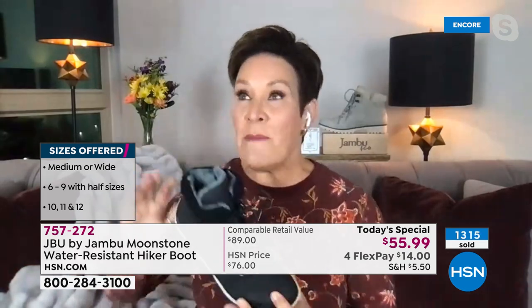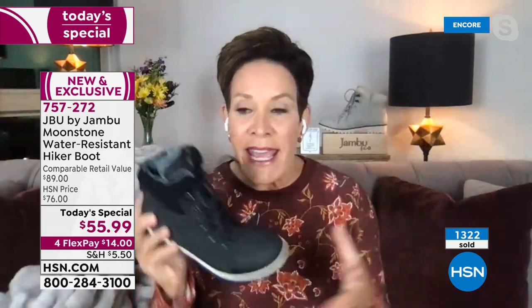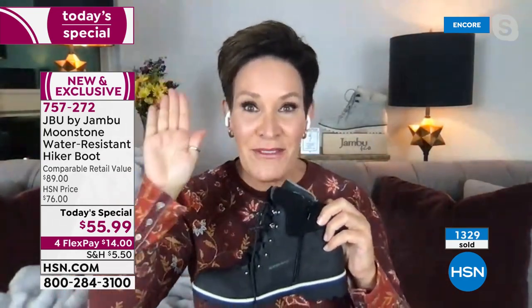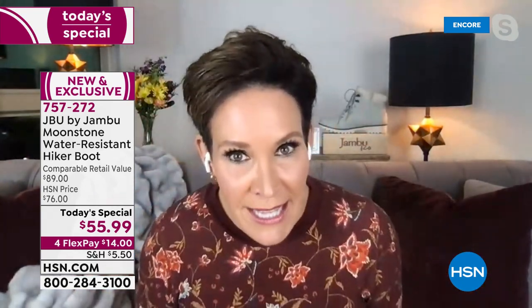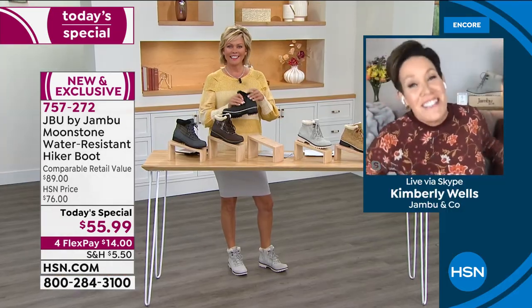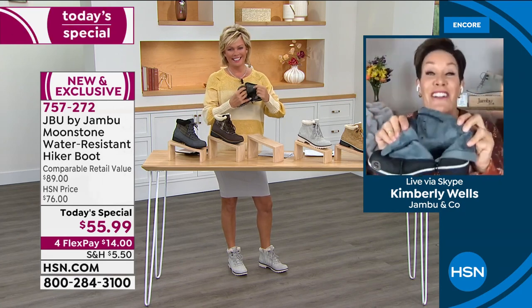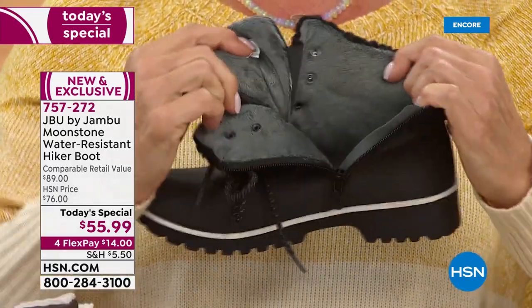One of the things we absolutely have to do is that inside zipper. When I've got my ski clothes on — heavy sweaters and a coat — I cannot be reaching to the outside of all of that stuff to get out of my shoe. But that's why we do that on the inside: lace it up, set it and forget it.